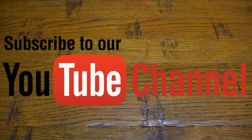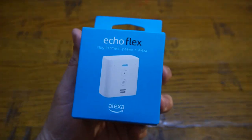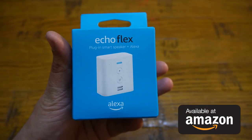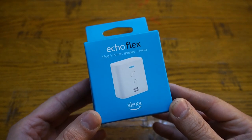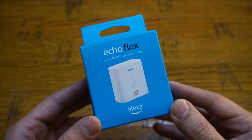What's up everybody, Naresh here welcoming you back into another video. Today I have got my hands on this all new Echo Flex — a complete new plug-in smart speaker plus Alexa by Amazon. In my personal opinion, this little device is fantastic if you are into home automation.